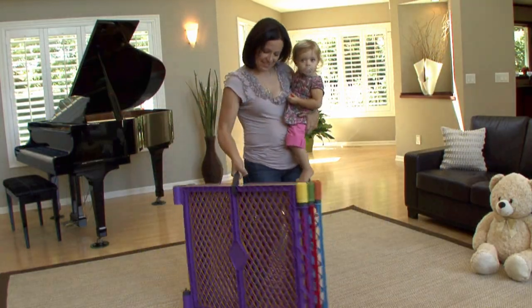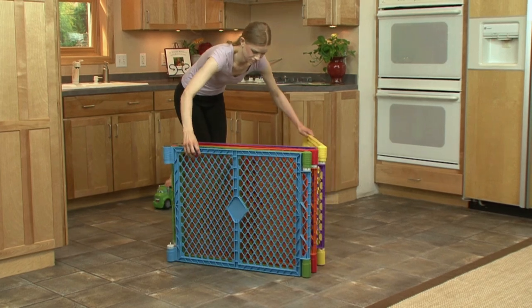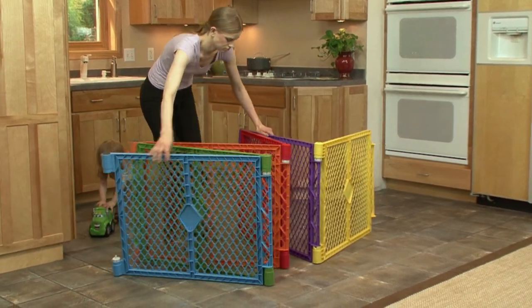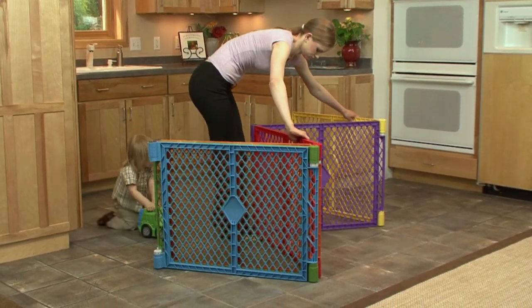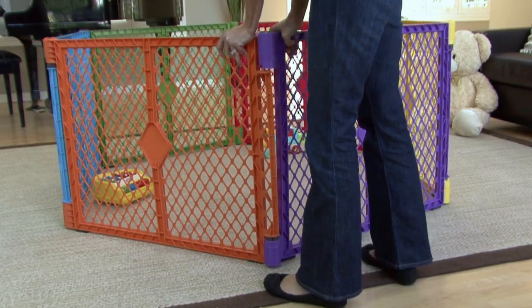The Super Yard Color Play comes ready to use. Simply unsnap the carrying strap and unfold the panels. As you do, you'll hear the clicking sound of the Super Yard's self-locking positioning feature. When you have finished unfolding the panels, connect the two open sections.